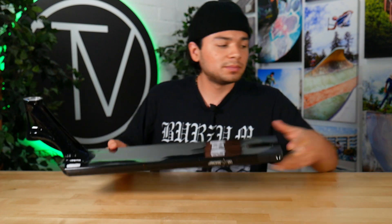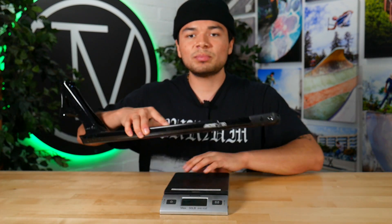These plastic inserts can be taken off whether you want to ride pegs or whether you just want to ride it without the dropout. This deck was made out of aluminum, so let's see where it stands on the scale. This deck comes in at 3 pounds 11.6 ounces.